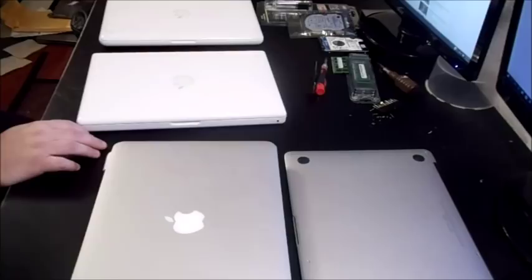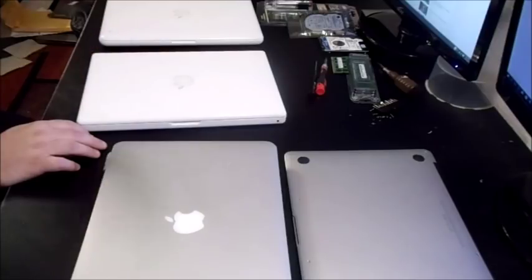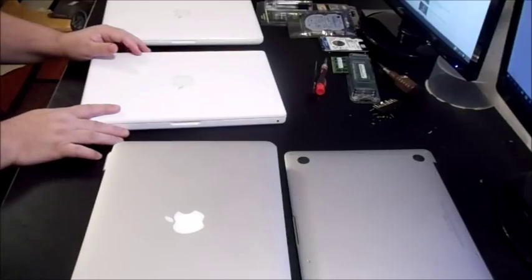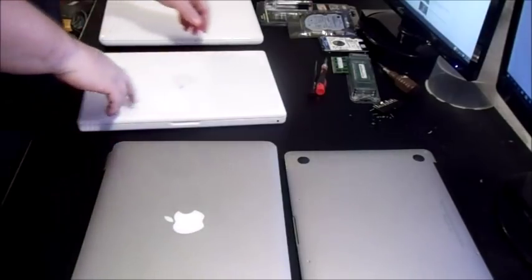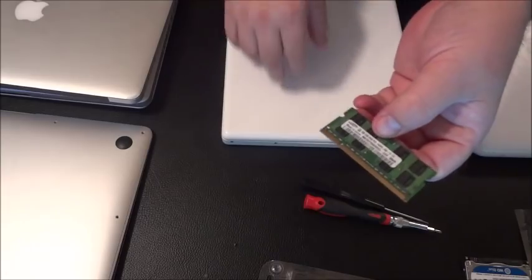The early MacBooks from 2006, 2007, and 2008 use an older processor — the Intel Core — running around 1.8 to 2.2 gigahertz depending on the year. They also use an older type of memory called DDR2.